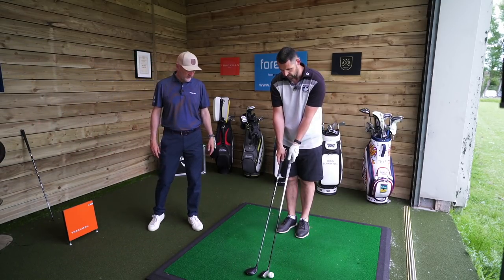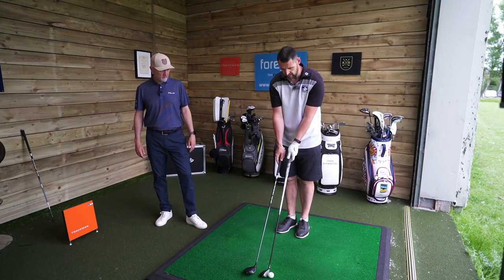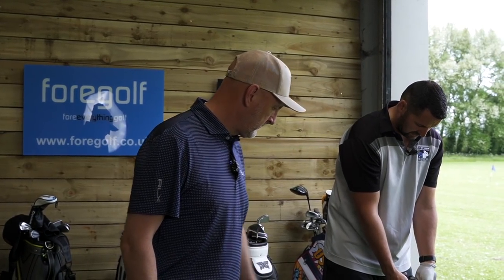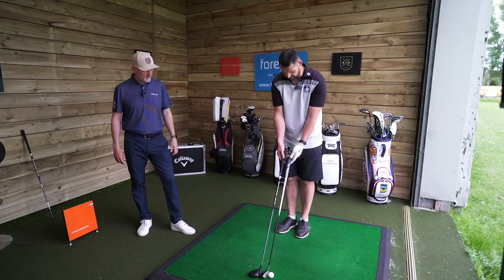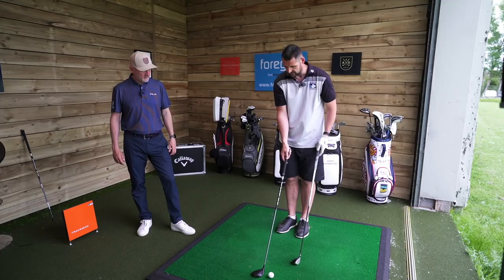It sits low, doesn't it, the G425? But it's really easy to swing, really easy to hit, launches well and gets good carry out of it. The shaft is slightly longer in the 7-wood, but when I stand over it, mine feels longer. I think that might be because of the size of the head.